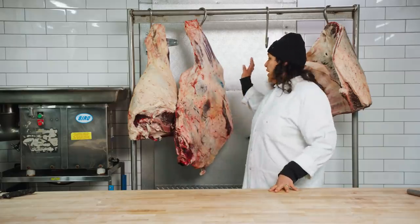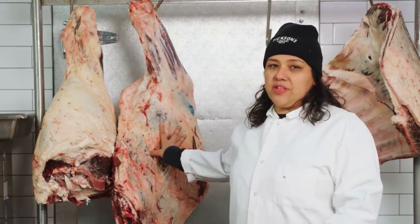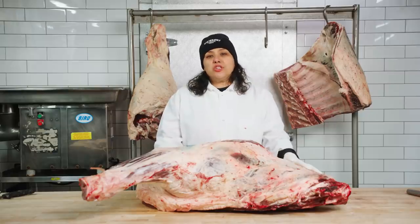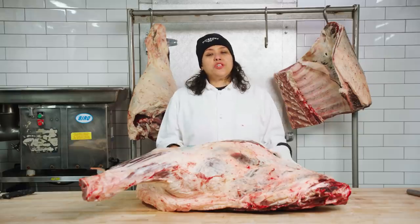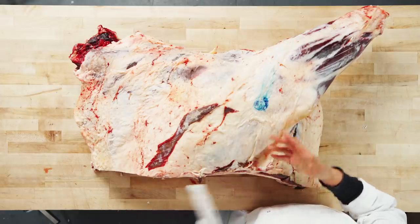The next primal we'll be working on is the chuck. The chuck is also known as the shoulder area. Because of all its exercise, these cuts are a little bit more worked — there's a little bit more connective tissue, but they are full of flavor. A lot of your traditional stewing cuts come out of the chuck, but the chuck has some amazing secret cuts that you might not have heard of, and I'd like to show them to you.